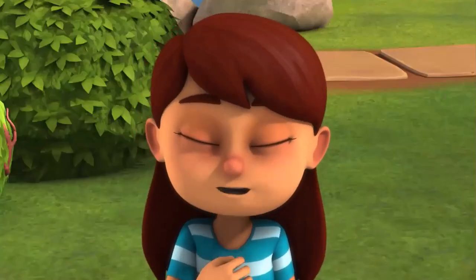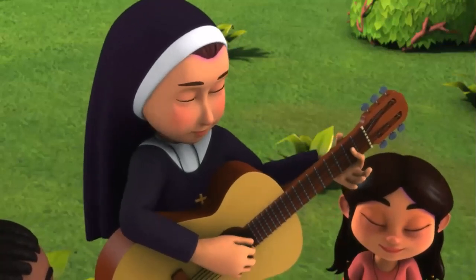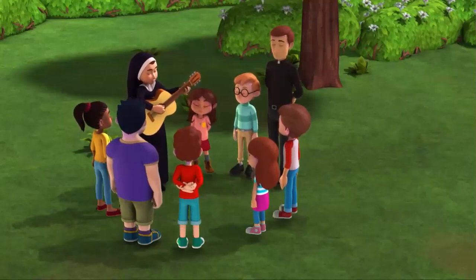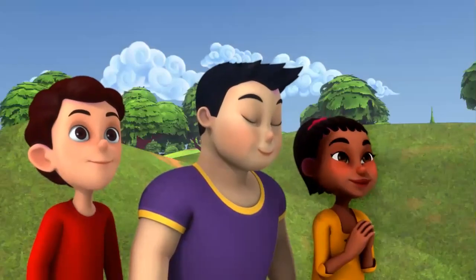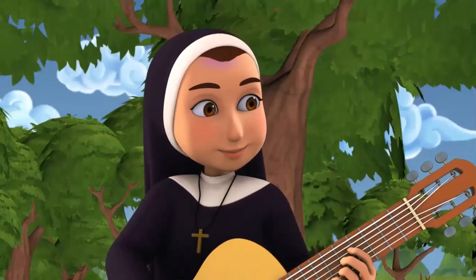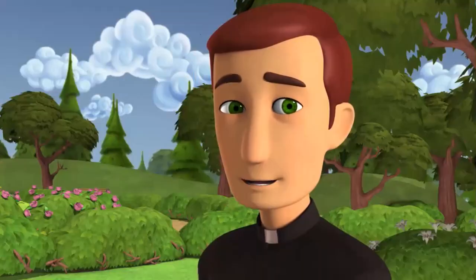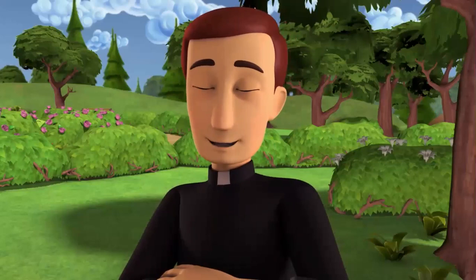Glory to God in the highest, and peace to his people on earth. After the Gloria, the priest reads the opening prayer from the lectionary, and then the whole congregation responds saying, Amen! Then we sit down to listen to the word of God.